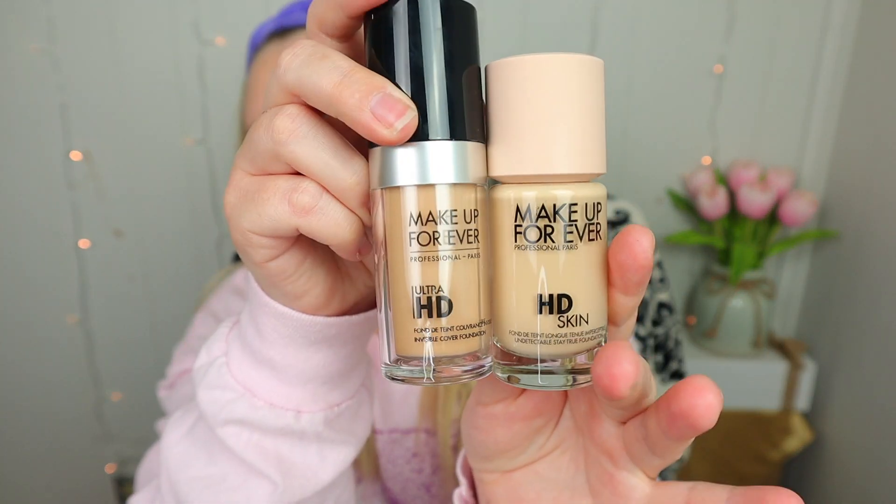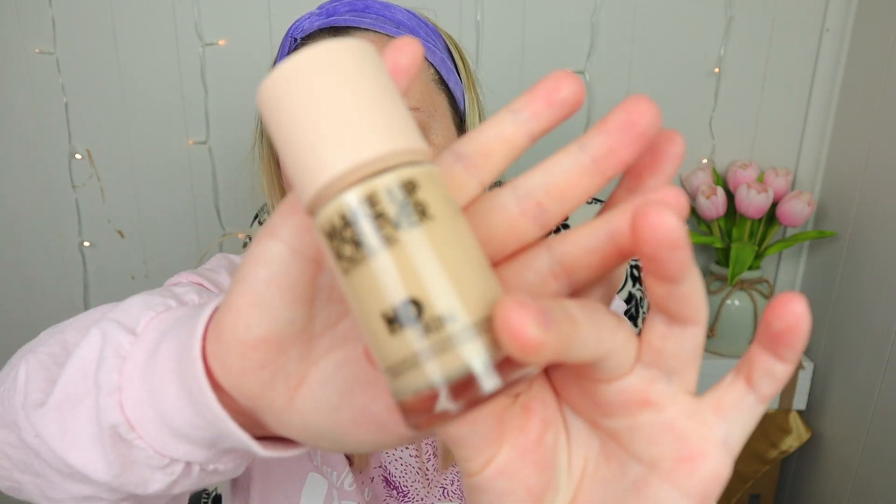I have tried the Makeup Forever Ultra HD Foundation and it's really really good, so I'm very excited to try this new one. I have mine in the shade 1N10, which compares to the Y235 — I have the Y225 so hopefully I picked an okay shade. This is pretty light but I think it'll work for me. I really like the packaging — this cream nude color top is super cute.